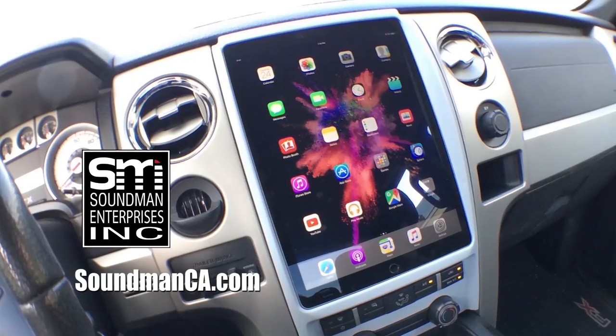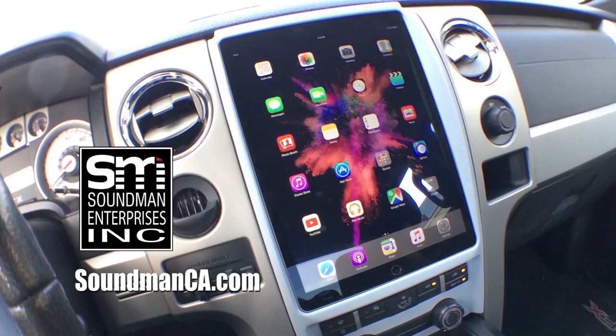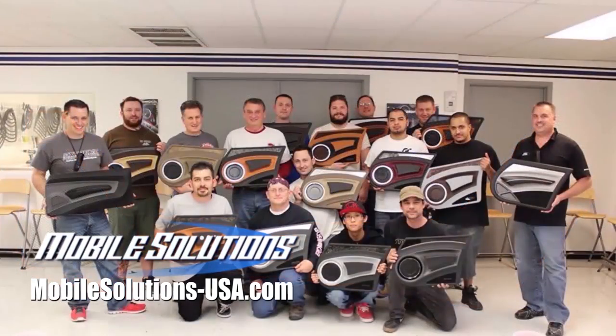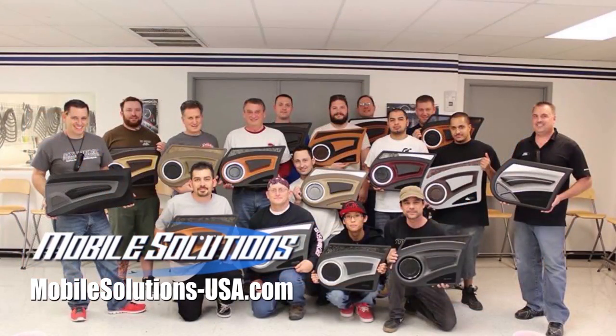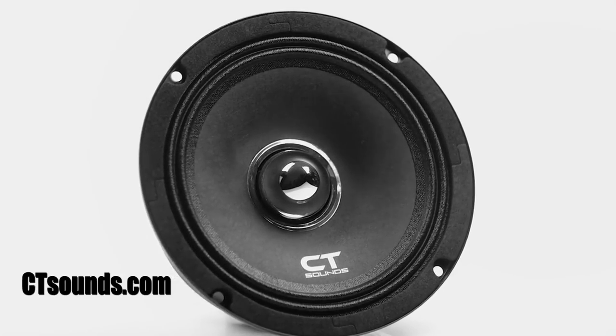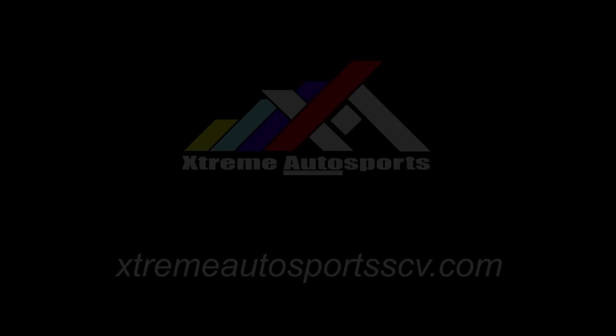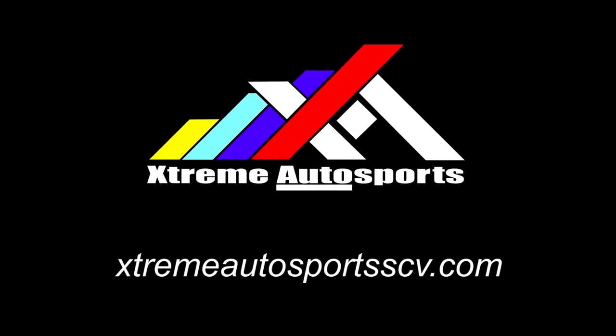Thank you guys so much for always watching. Leave a comment, let me know what you think about today's episode. You guys have a great weekend, I'll see you guys next time. Support Amplified by buying iPad dash kits and Soundman merch at soundmanca.com. Become a car audio master with the tools and trainings available from Mobile Solutions at mobilesolutions-usa.com. Receive a discount on all the best car audio equipment from CT Sounds using coupon code SOUNDMAN at ctsounds.com, and come down to see me and Rafa at Extreme Auto Sports in Santa Clarita for great deals on audio, performance equipment, and installation.